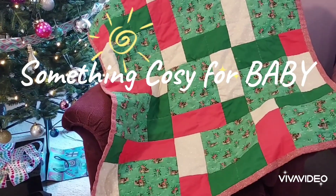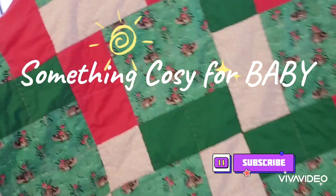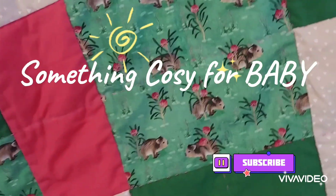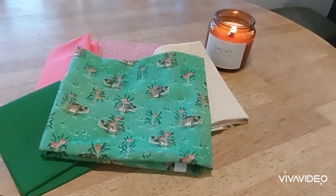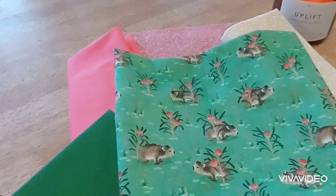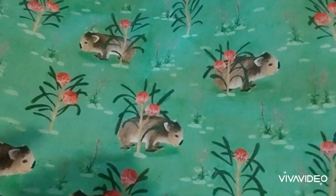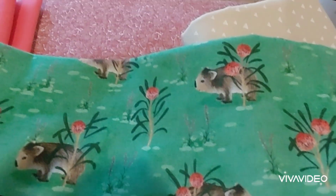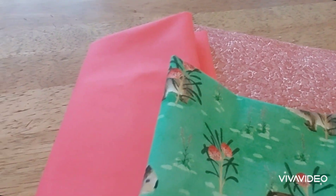Hi folks, Pammy here from Pammy's Peck of Pursuits and today we are just celebrating the fact that I have finished the quilt that I made for the baby. We started out with these five pieces of fabric — I just fell in love with the fabric with the little wombats on it.